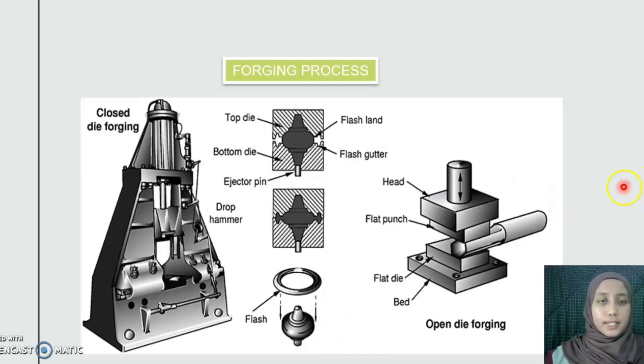Next is the forging process, where hot metal is formed into the required shape by the application of pressure or impact forces causing plastic deformation, using a press or hammer in a single or a series of dies. This process is used to produce the design shape of a gravity charger part.